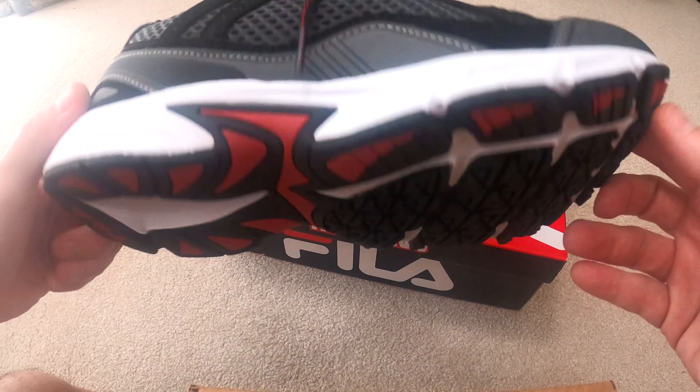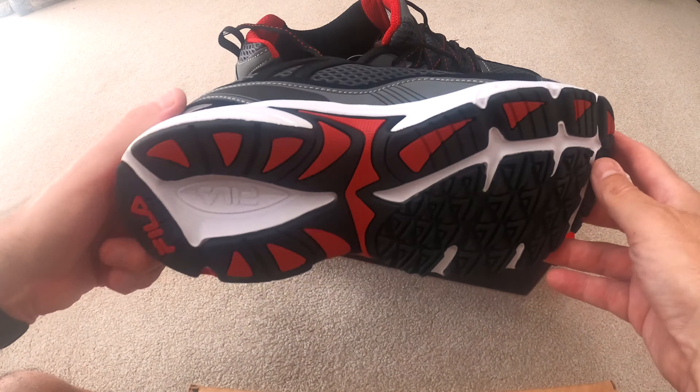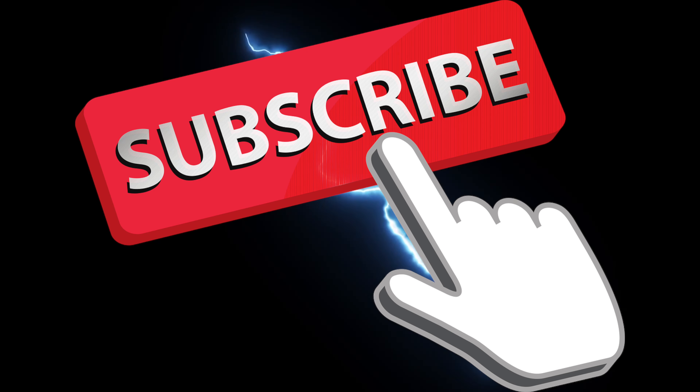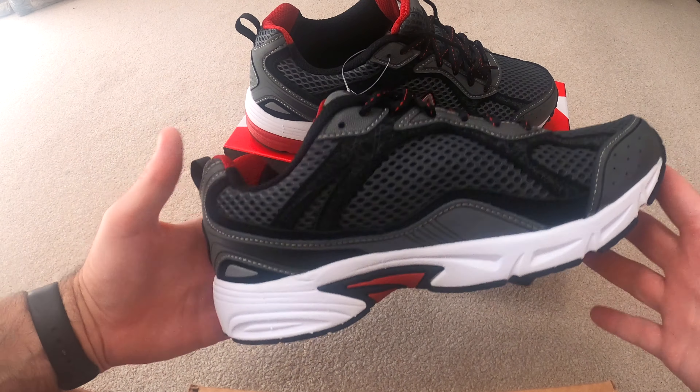I did try them on and they feel really good and comfortable so far. I'll do a longer test and make another video — maybe give it a month or so — and let you know. Subscribe and hit the notification bell so you'll be notified when that video is ready. If I brought you value, consider Super Thanks below — there's a little heart below the video. That's a small donation that helps me keep purchasing different products, and 100% of the proceeds go right back into the channel.